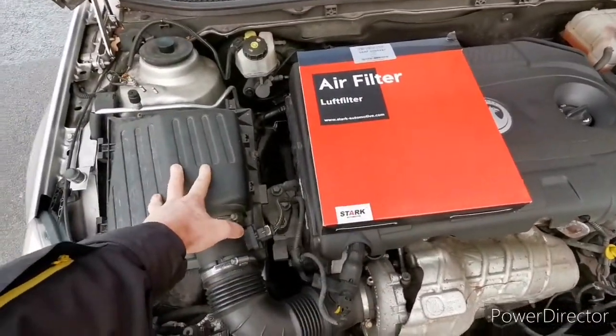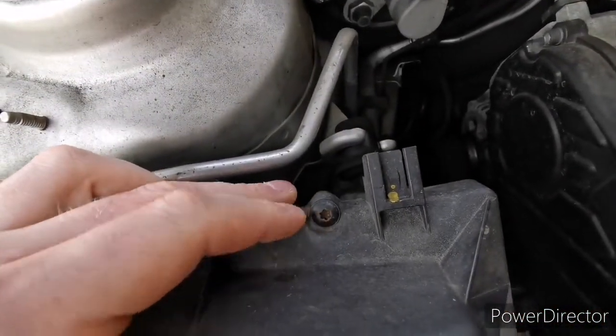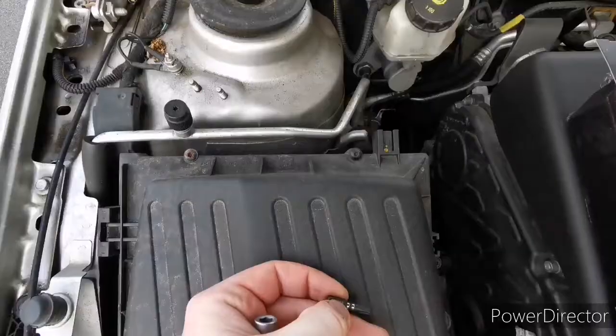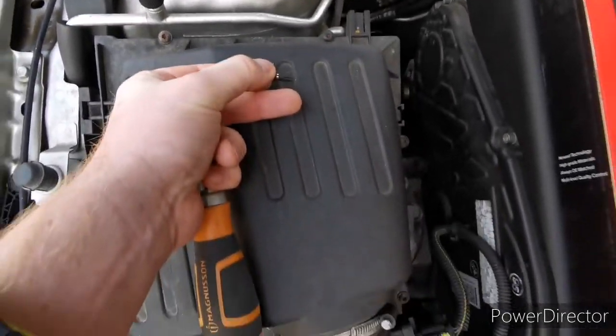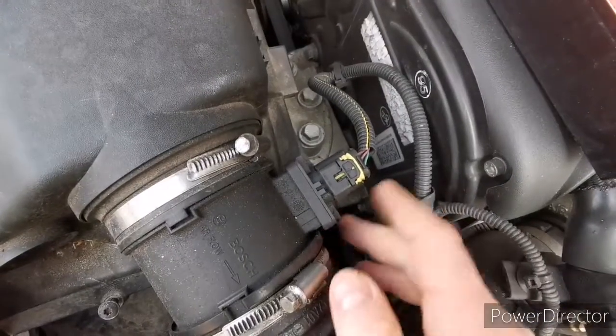For the new filter and filter housing, we're gonna need a Torx to open it. I checked and it's gonna be a T25 for this housing.